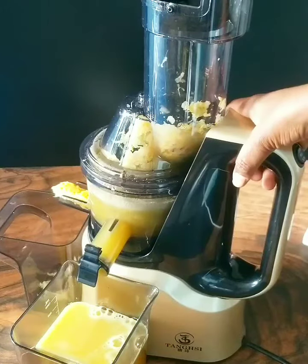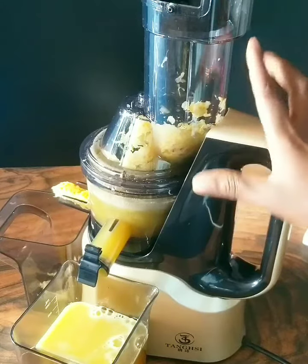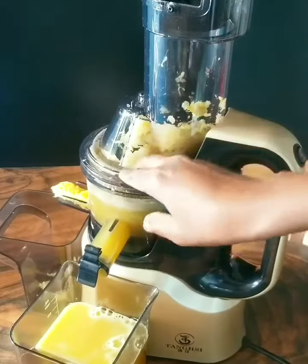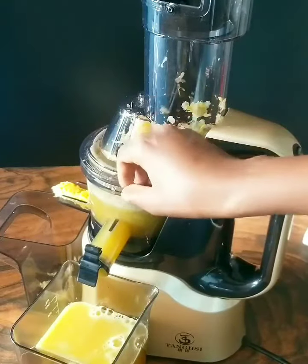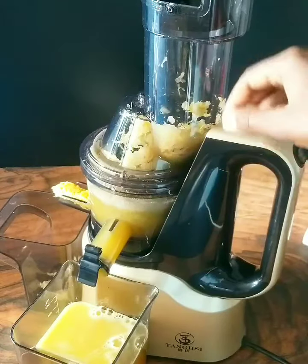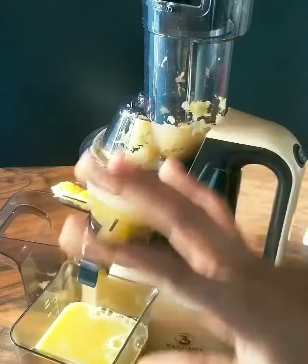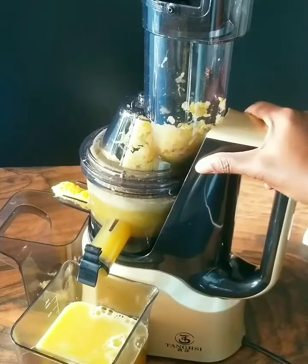Regardless of what make your juicers are — the Hurom hands-free also has that issue, the vertical type, and also the Nama J2 — it is only normal with vertical slow juicers.